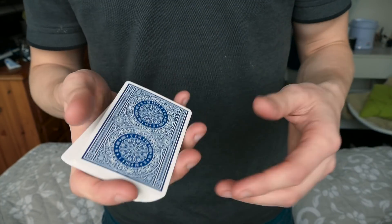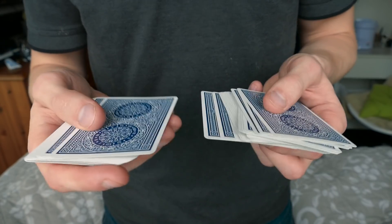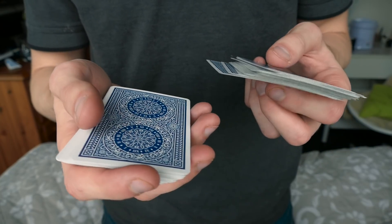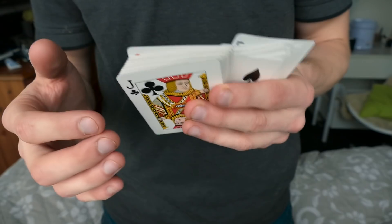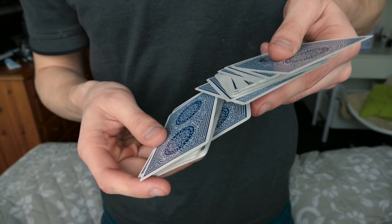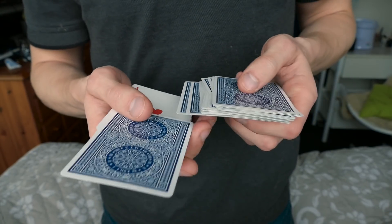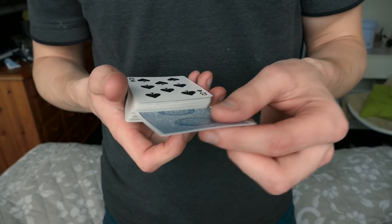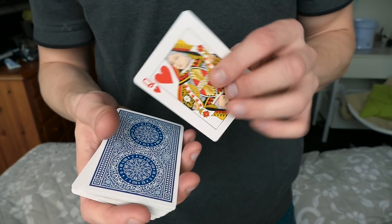Let me show you how this is done. You are gonna spread out the cards, select a card — let's say the Queen of Hearts — turn it over, and then you are gonna grab the entire deck with the fingers. Now you are gonna take the bottom card while flipping over the deck, and in that motion you have actually switched the Queen of Hearts for a different card. Now the Queen is on top of the deck.